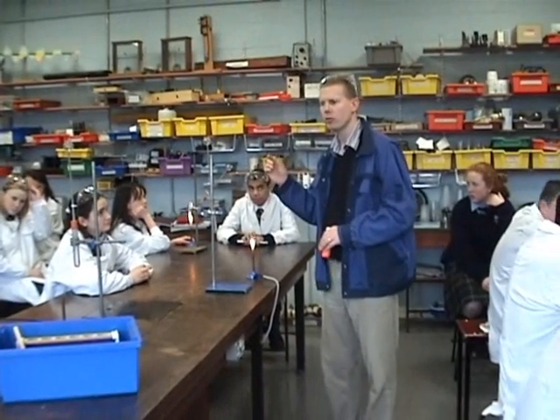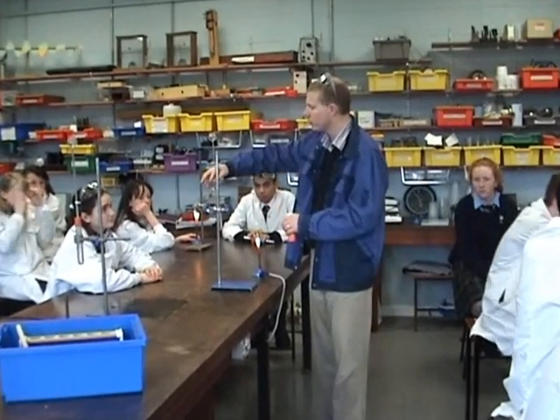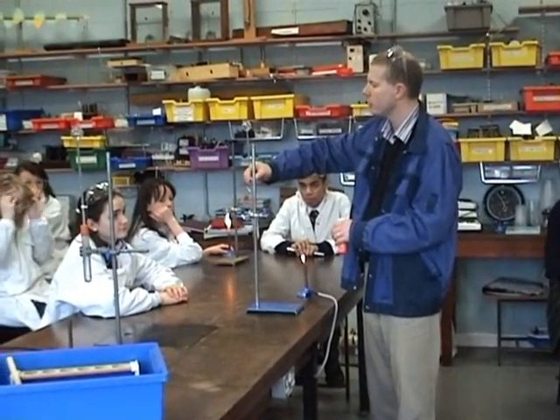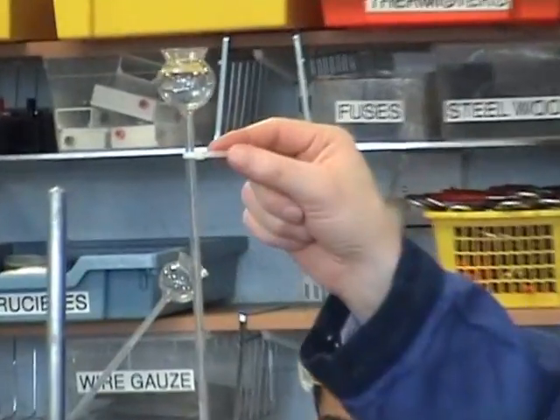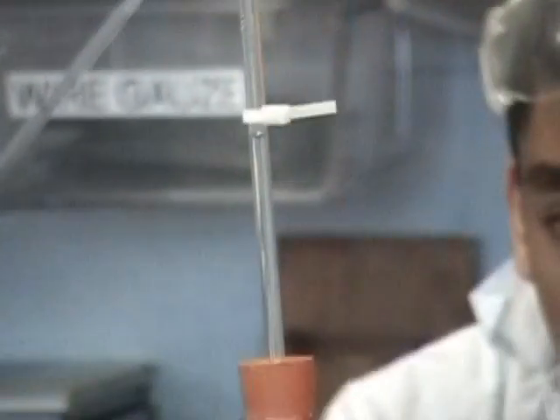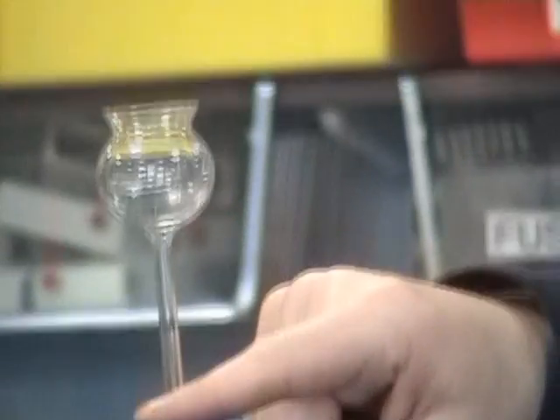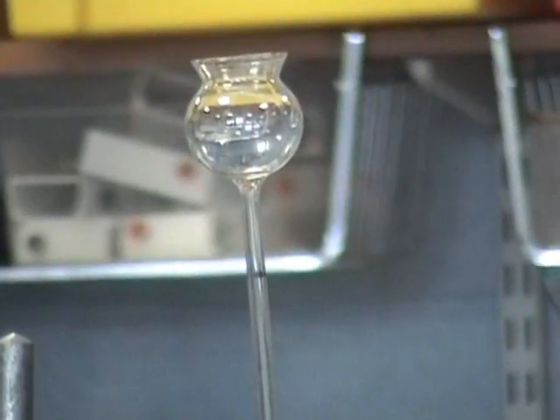It rises fairly slowly, so what you want to do is mark it at the beginning. We can slip a tie on it so we know where it's starting. Then as I heat up the water it'll rise up, so I know exactly how much it has expanded. A couple of things you've got to be careful about here.